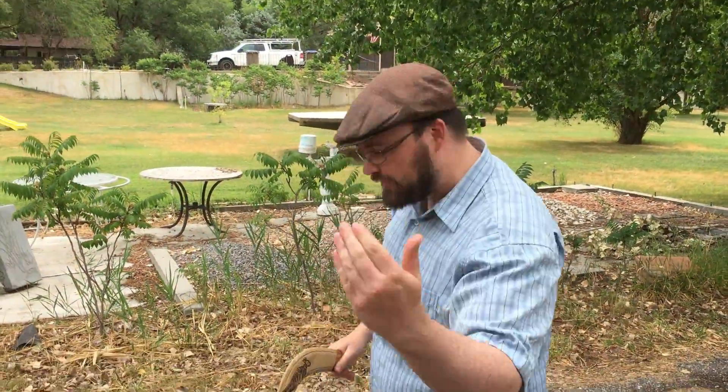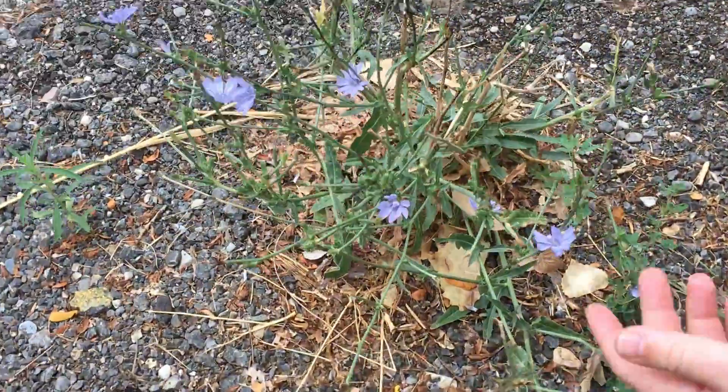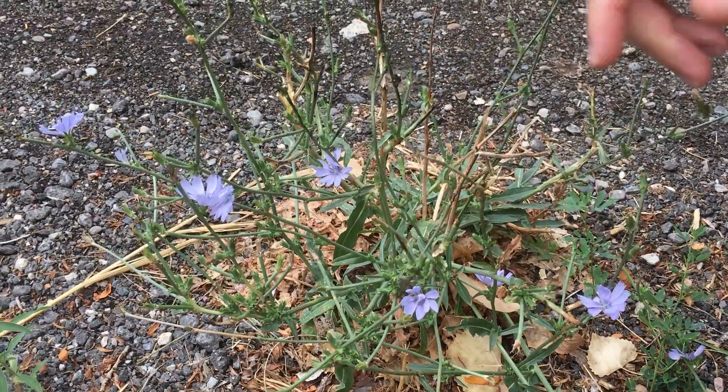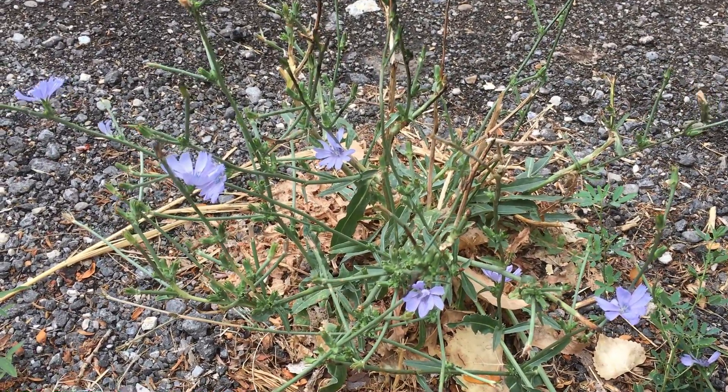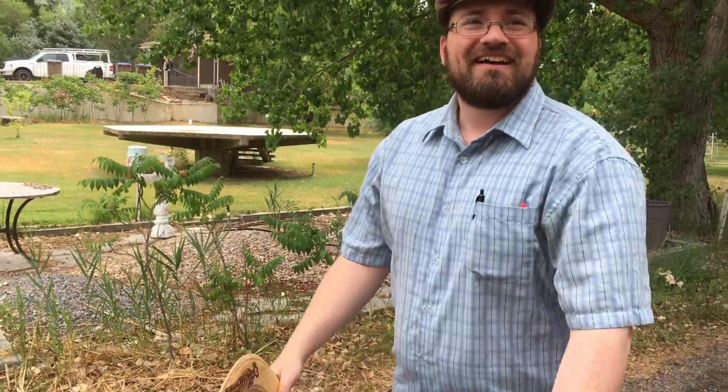Another little science lesson — coming a little close. See this plant here with the blue flowers? This is chicory. Chicory is an edible plant actually. The root, if you boil it, will wake you up in the mornings because it causes your capillaries to expand. It's often called Mormon tea.